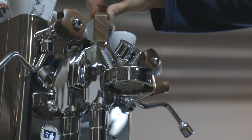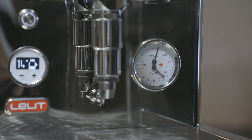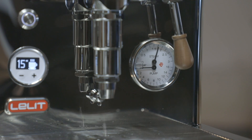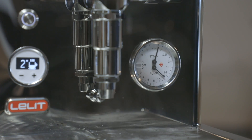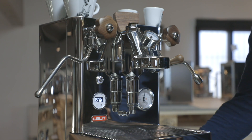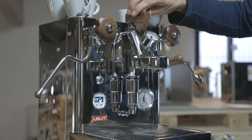A great feature real baristas will love is the ability to set the maximum pump pressure. To extract the best from every coffee blend or roasting, every barista can modify the pump setting up to a maximum of 12 bars by acting on the regulation screw. The pressure variation influences both the pre-infusion and the paddle behavior.